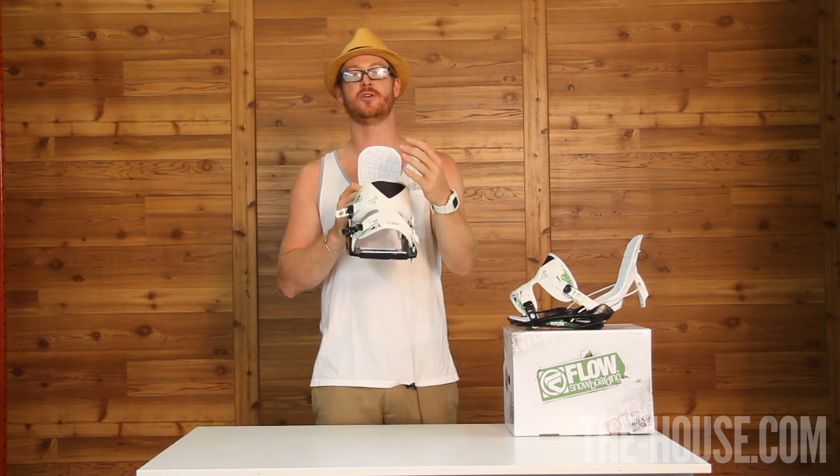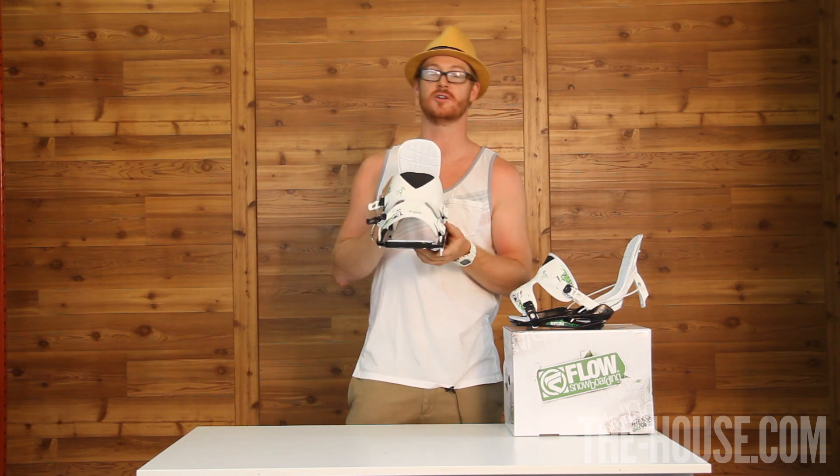The thin power strap is 3D wrapped around your foot, causing for greater circulation and more responsive toe-side turns.